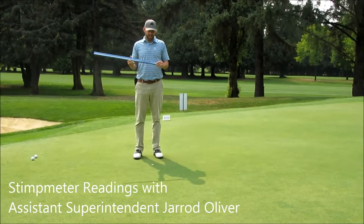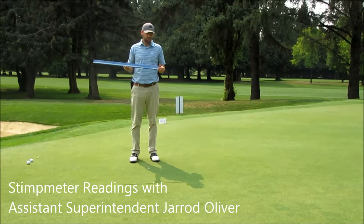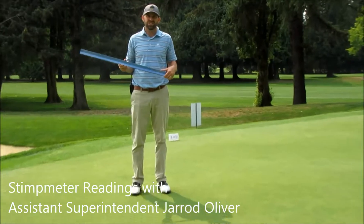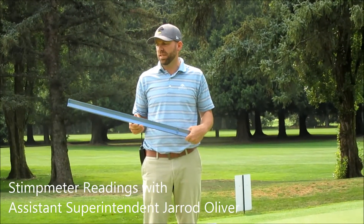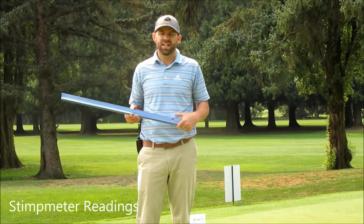Good afternoon everybody. Today I'm going to explain a little bit about the stimp meter that we use on the golf course. This is designed by the USGA and is used all over the world. This is the tool that they use on a daily basis to get an idea of what the green speeds are running for that day.